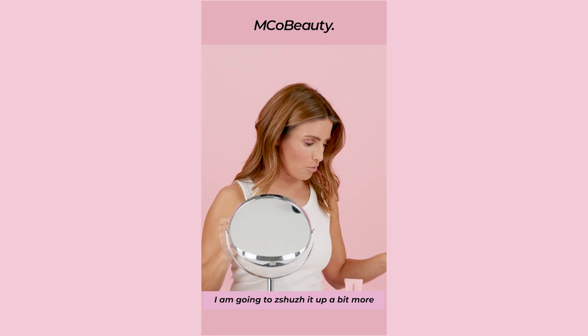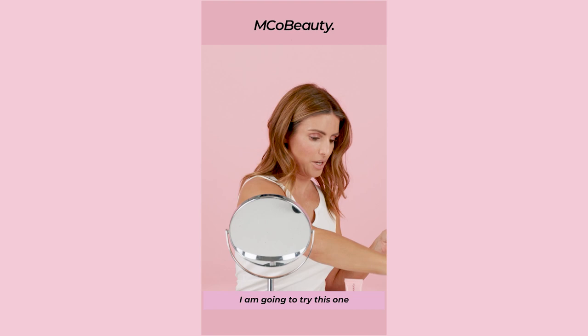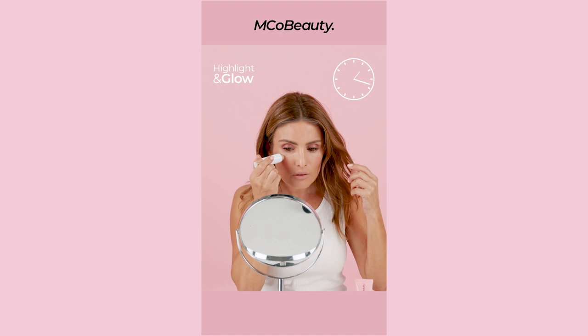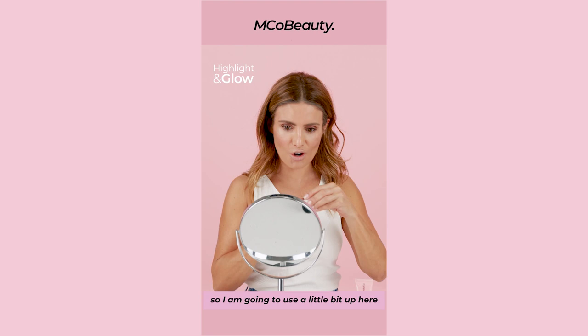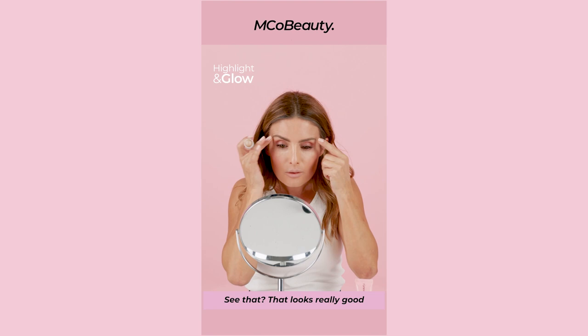I'm gonna zoosh it up a bit more — first I might put on a highlighter. So you've got Liquid Gold, which just looks amazing — you can put that on just up here. Or I'm gonna try this one — it's called Highlight and Glow Stick. Just highlighter up here. I think I want a bit more highlighter — a little bit up here, and this is a nice little trick as well: just under your eyebrows, because it just highlights everything. Wow, that looks really good. I love this. And this is so easy. And again, under $30 — amazing.